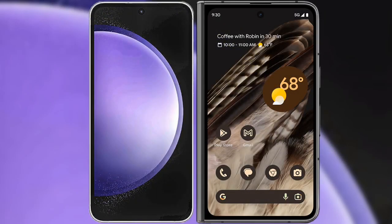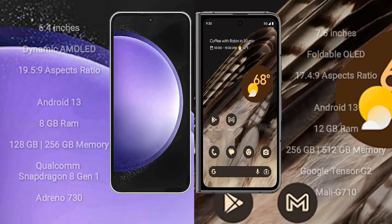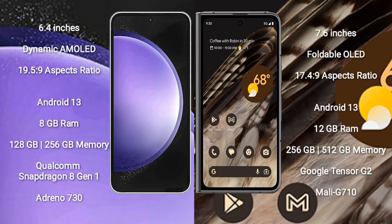I will compare the new Samsung Galaxy S23 FE with Google Pixel Fold. Samsung Galaxy S23 FE comes with a 6.4-inch Dynamic AMOLED display.